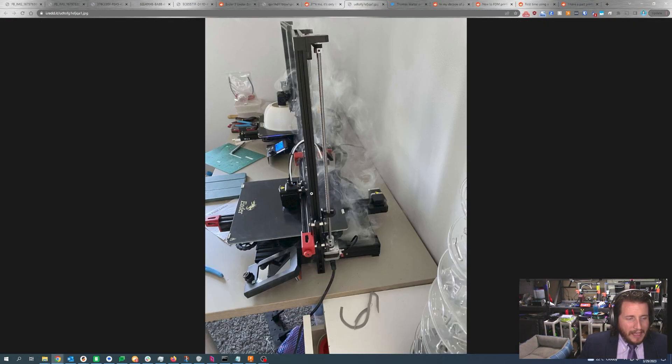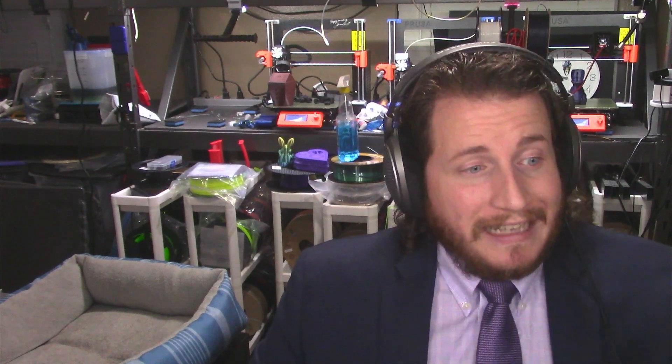We've got an Ender 3 that is letting out the magic smoke. If you don't know what the magic smoke is, there is an entire theory about it: magic smoke is what powers all electronics, because when you let out said magic smoke, the electronics no longer function. Magic smoke is not a renewable resource — you cannot put it back into the electronics. Once it's out, it's out for good. All electronics will slowly let out that magic smoke as they age, and eventually you will end up letting it out if you don't maintain your electronics properly.